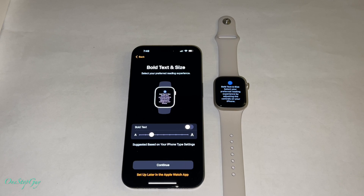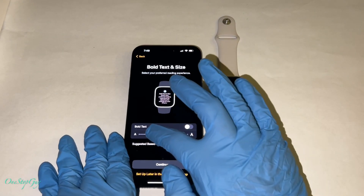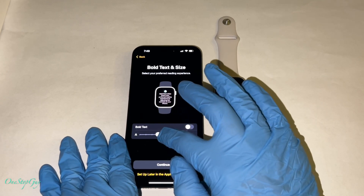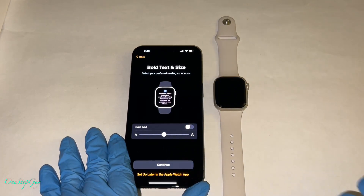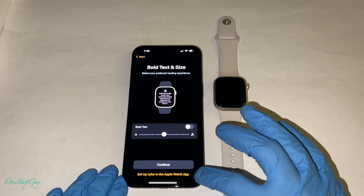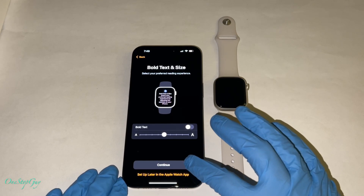Now as you can see, on your iPhone screen and on your Apple Watch screen it's showing the same thing: bold text and size. Select your preference — you can make it big or small, whatever you like. I'm going to put it right in the middle. It's going to link that bold text and size setting to your watch. Go ahead and press continue — you can also set it up later in the Apple Watch app, but we already did it, so let's press continue.